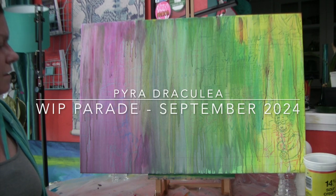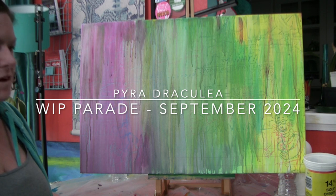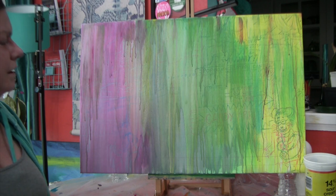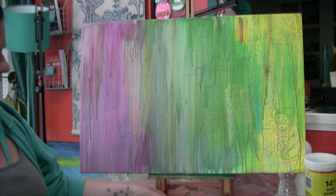I'm not gonna do too much painting in today's video, but what I am gonna do is show you some three works in progress that I've got. Two are paintings, one's a textile thing with printmaking.